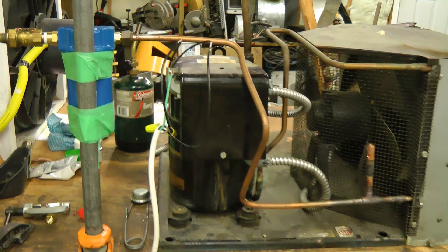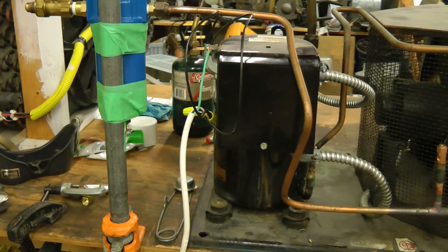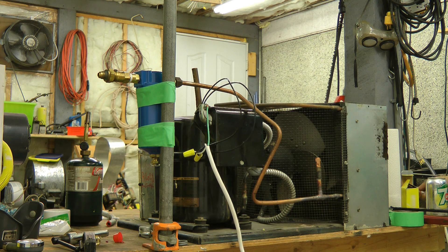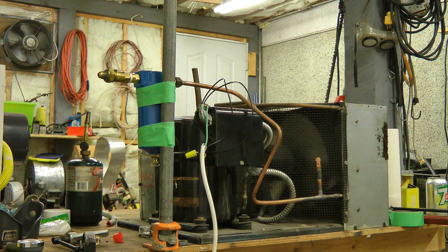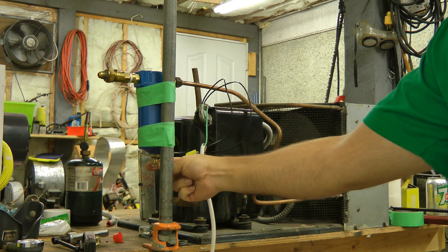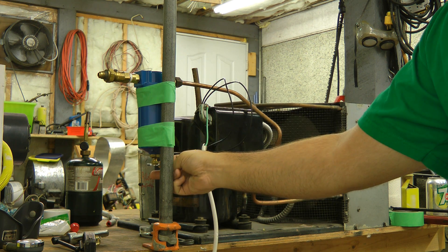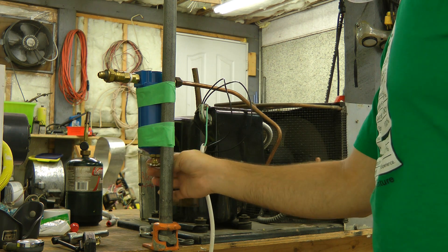This is set up for a quick duty test now. I've got the coalescing filter on the output along with the 350 psi pressure relief valve. Let's give this a run at 120 volts and see if it will get the relief valve to let off. That compressor is slowing down quite a bit. I should probably get a pressure gauge on this first.